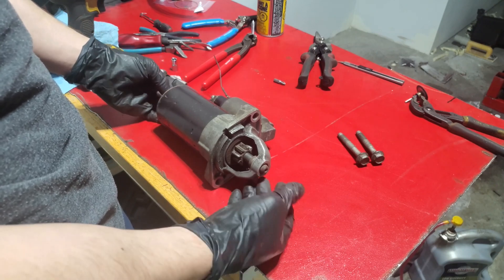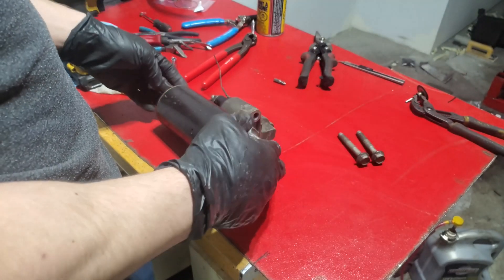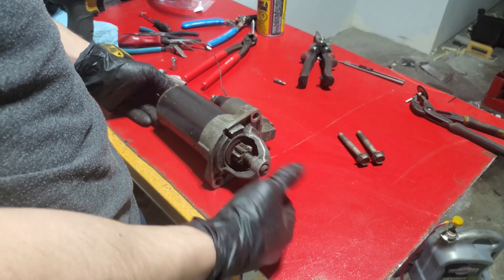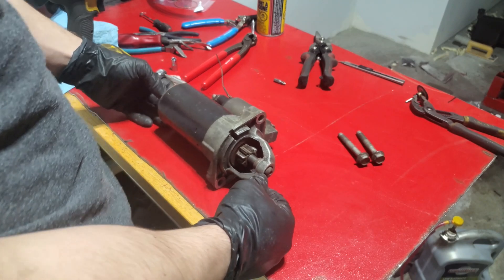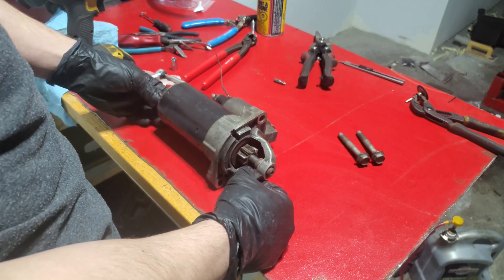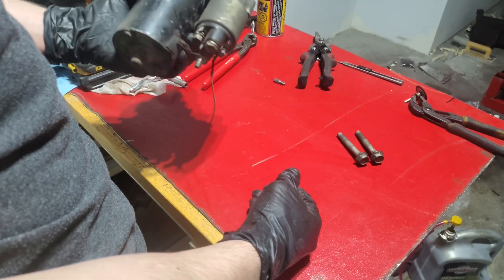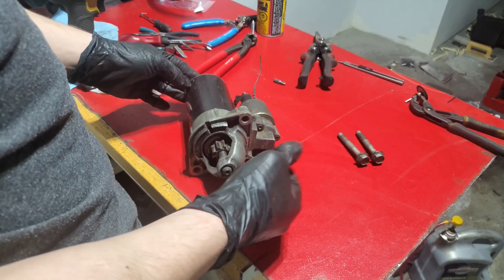I'm doing this video because not many people rebuild their starters — it's a bit of a labor job, not very hard or complicated, but most people just replace it. Getting the parts is a little tricky. Most people will just replace it with a new or rebuilt one. I found some decent starters for a hundred dollars Canadian on Amazon Prime including shipping, which is next to nothing. But I was curious to do it myself, so I decided to rebuild it.